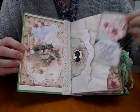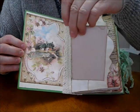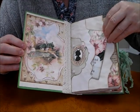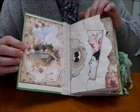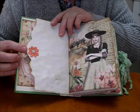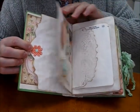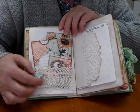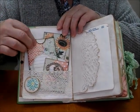Over here we've got the pocket, and the verse on the large tag: 'I'm so glad I live in a world where there are Octobers.' Some beautiful greens and pinks and florals, just on the lovely shape to the edge on the pocket I like using. And then she'll find some beautiful little flowers just to add in for pops of colour, and the images from the kit. So then we go on to the first lace pocket.